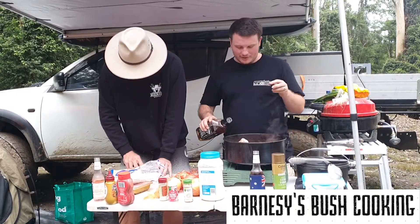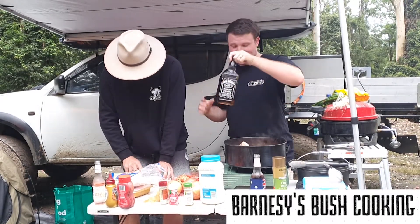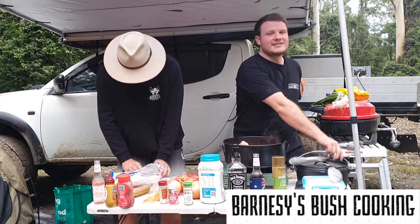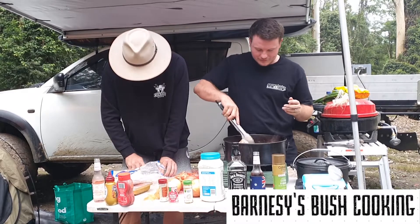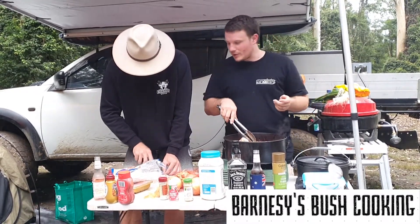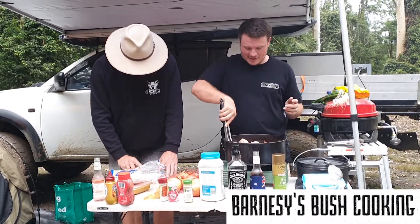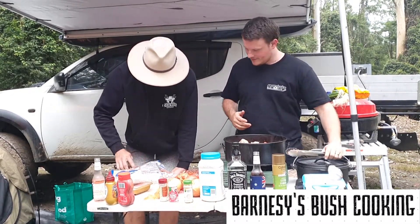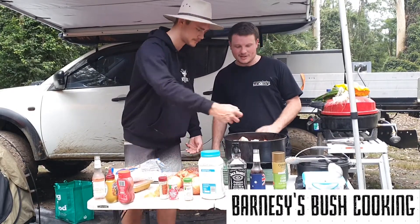Adding a little bit more of this in. I should be adding some stock in, but I forgot to buy the stock, so I'm probably going to need to add some more liquid to this too. But basically it's all starting to come together nicely. Going to chuck the bacon in.